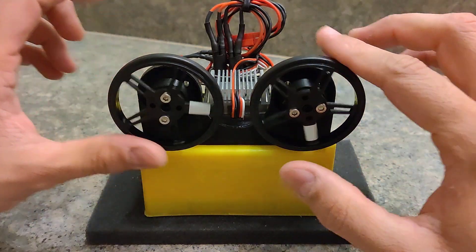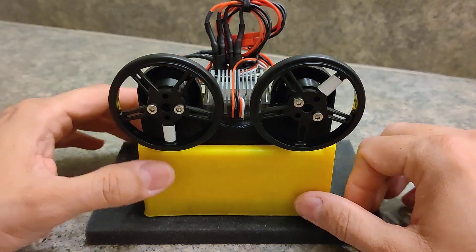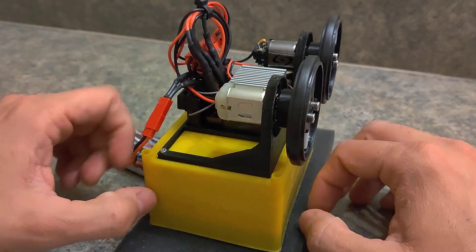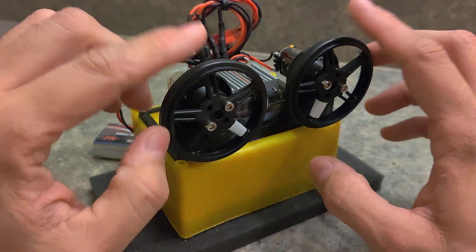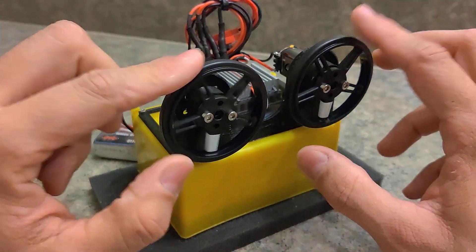Alright guys, just wanted to show you real quick the little test bench I have set up here. I had to fill up this box with a whole bunch of BBs and give it a soft cushion to take care of all the vibrations that may come off from the motors, because we are going to be spinning these at their max RPMs.